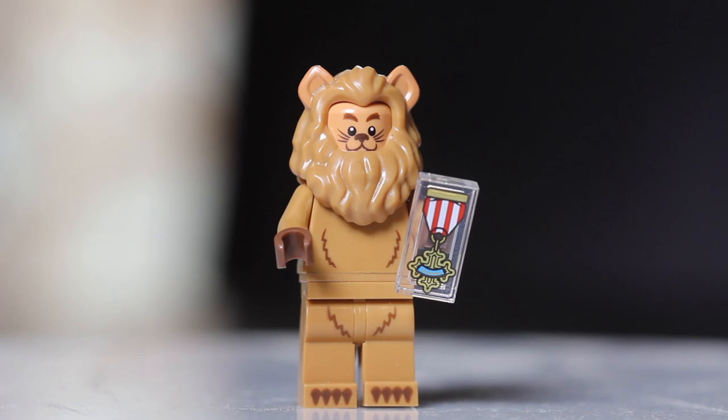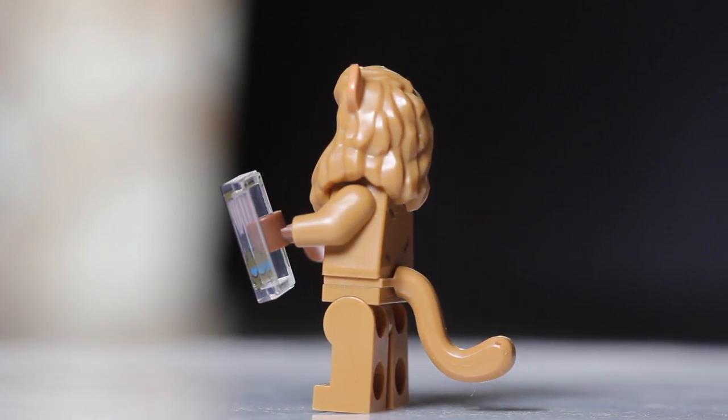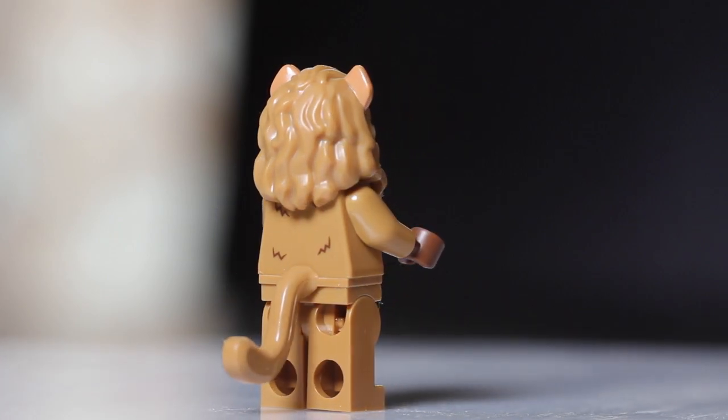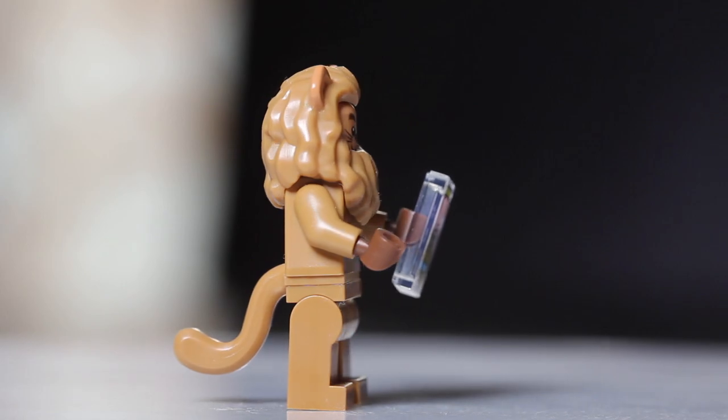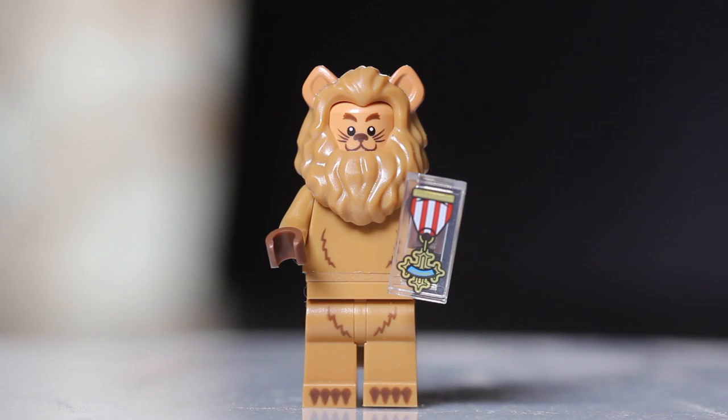Next within the Wizard of Oz is the Cowardly Lion at number seventeen. This one is a little tricky because it has a rectangular tile piece, much like Emmett and Candy Wrapper. So also try to feel for the tail, which is squishy, as well as the head piece on top — you can feel the ridges within it. Find the rectangular tile, the tail, and the head piece, and you've got the Cowardly Lion.